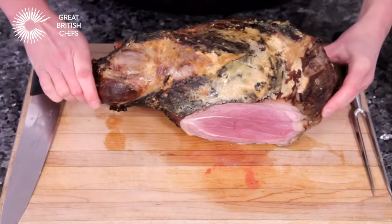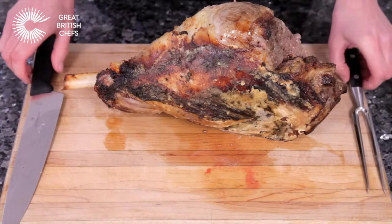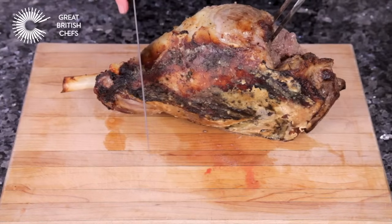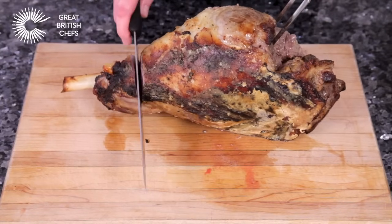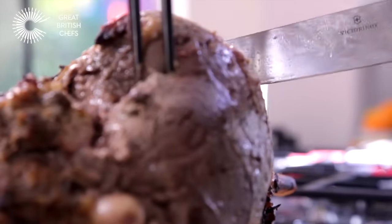Turn the roast up so that it sits on the cut area. Hold the roast steady with a long-handled meat fork inserted into the meat opposite the shank bone. Use the knife to make clean cuts starting by the shank bone.